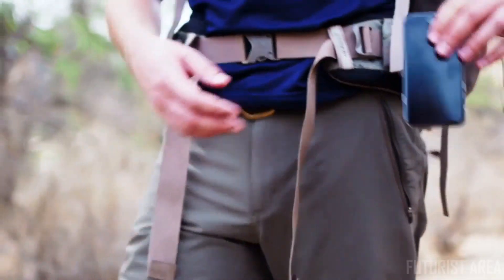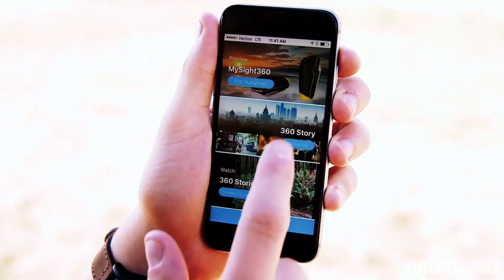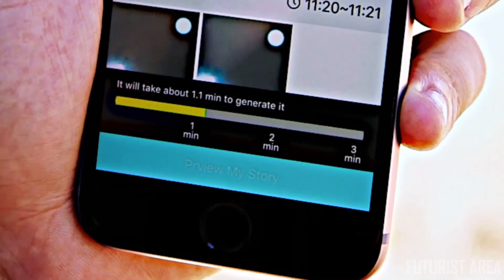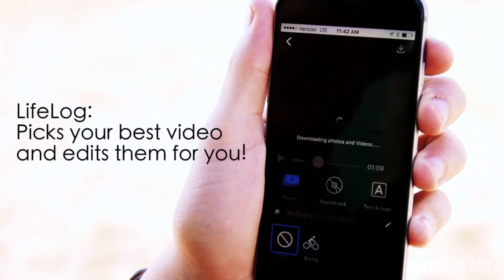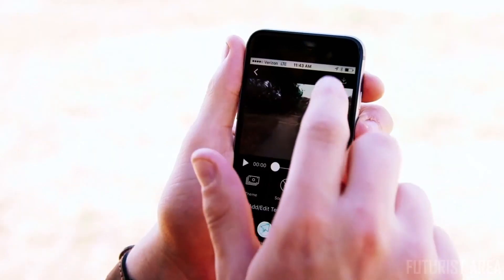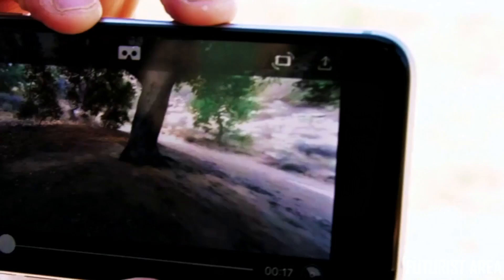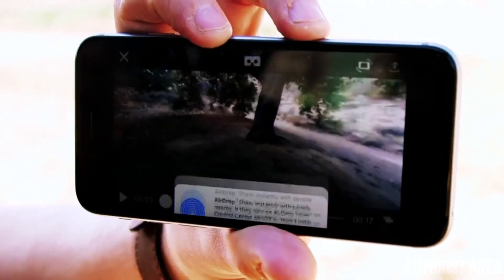On my way back, I can start posting right away. The MySight 360 app uses artificial intelligence to create a feature called Life Vlog, which looks at all the videos from my hike and stitches the best parts of them together into one clip. That way, I don't have to go through hours of footage.